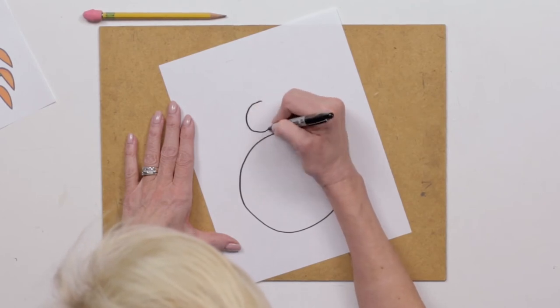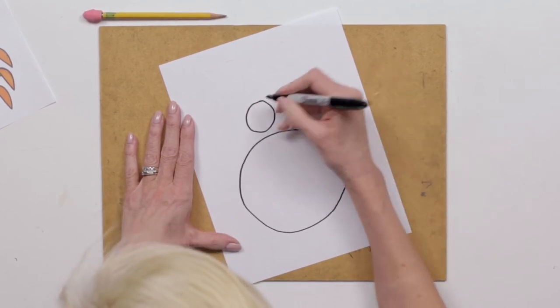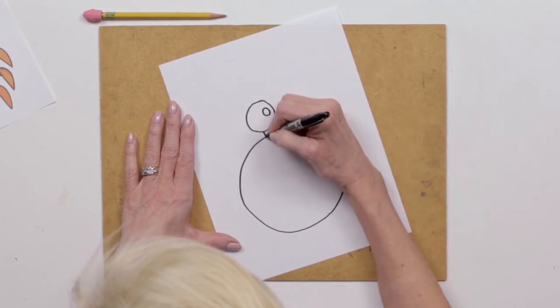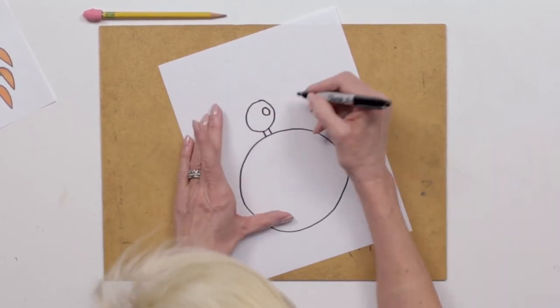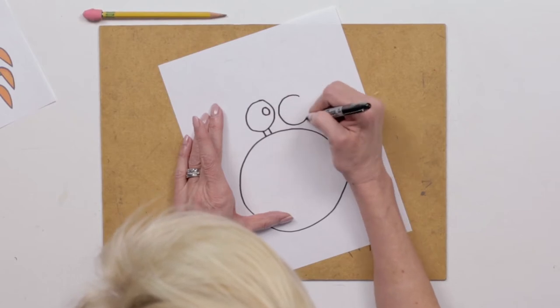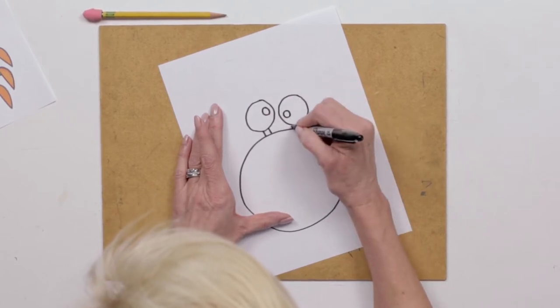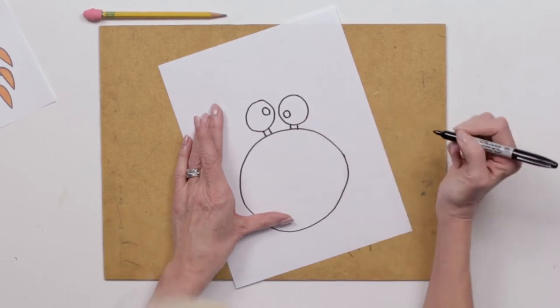Then I'm gonna add a big eye with a little eyeball inside, and I've got to connect it to the body. Then I have my second eye, and you can put the second eyeball in a goofy place — makes it look kind of funny — and connect it to the body.